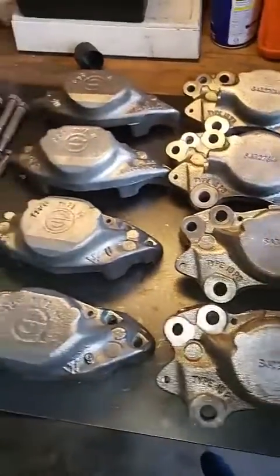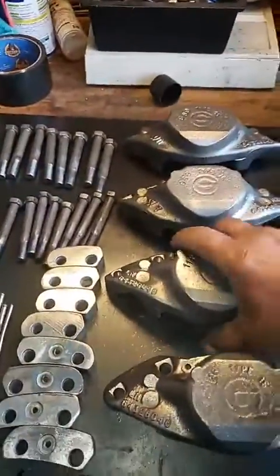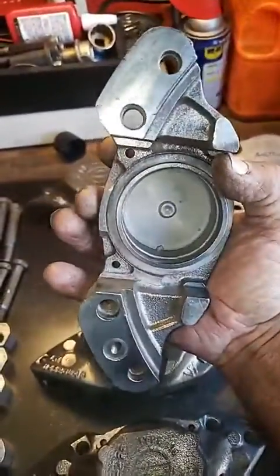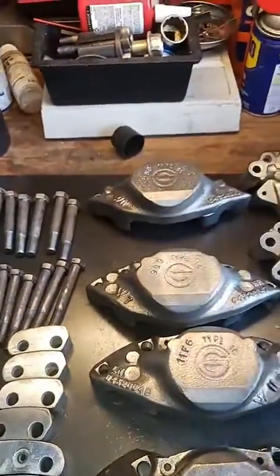So what we're going to do right now, we're going to go ahead and put our seals back in there. You can see it's all cleaned up inside out, ready to go back together. You can see how beautiful it is — all nice and shiny, looking as only they can look.